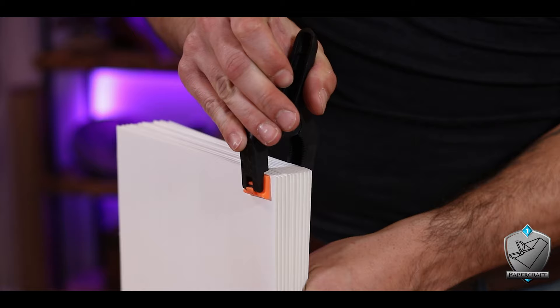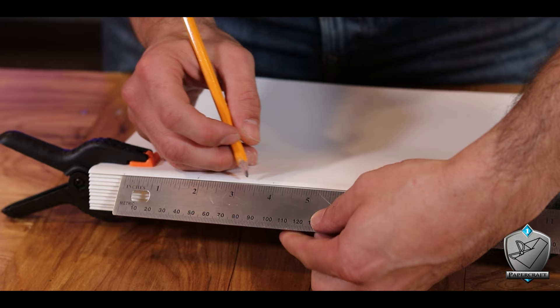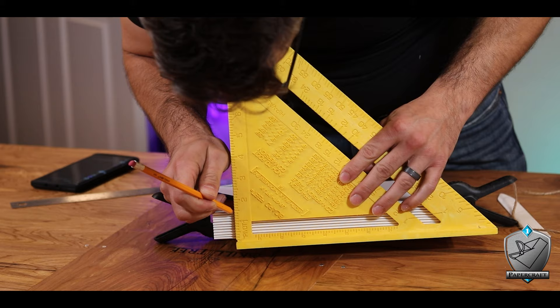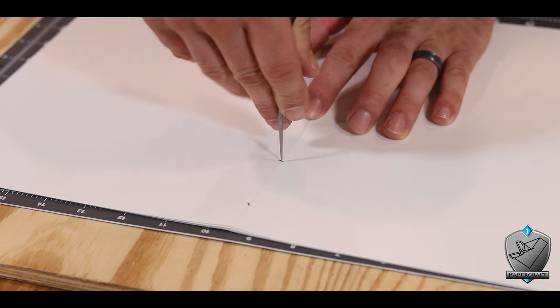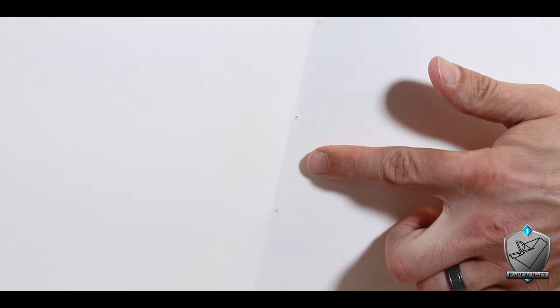Now that I have all the signatures, we need to sew them together, which means we need holes to sew through. Measuring everything out, I can get six holes in all: one inch from either end for the end holes, then two inches in between each one after that. I used a square and transferred my lines to all the pages, then carefully opened up a signature and started punching through those holes with an awl. This led to my first problem — using this method, the holes didn't line up perfectly. On the outer spine they were exactly where I wanted, but inside along the seam they were just off to one side. That drives me nuts.